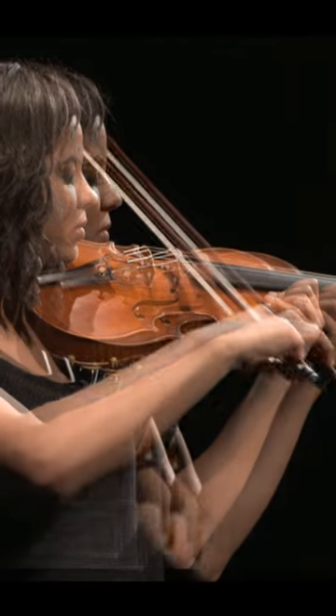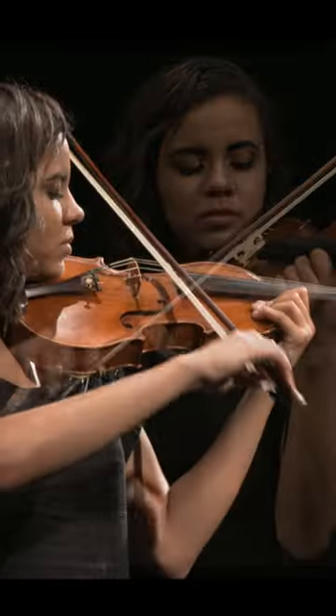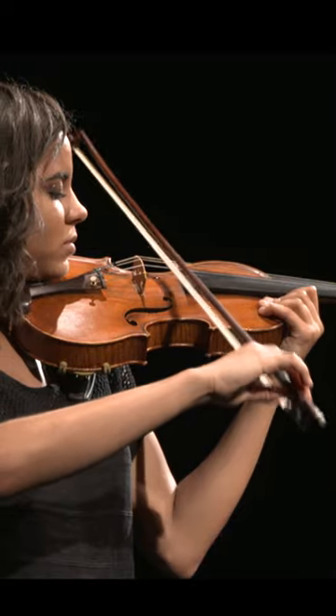Teaching sautier is best approached by beginning with short détaché strokes with heavy weight at the camber point, played at a moderate tempo. Gradually increase the tempo. As the bow moves faster,